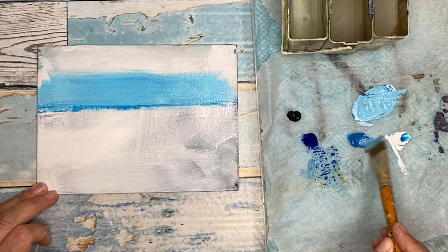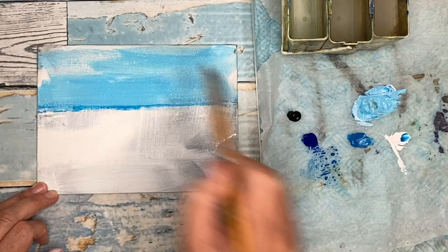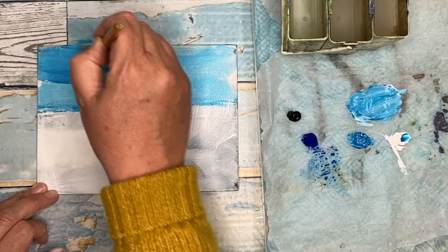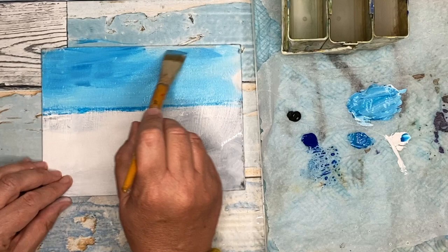I'm mixing the cerulean with the white, and I'm painting a sky and blending. I'm making sure I've got plenty of paint on my brush — really loading it and blending on the sky area. The bigger the area, the bigger the brush. So if you're starting out in acrylics, you might want to start off on a smaller scale and see how you go.